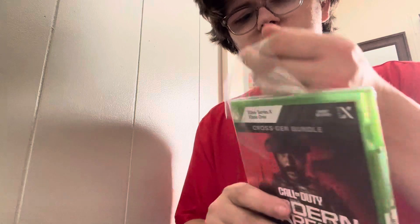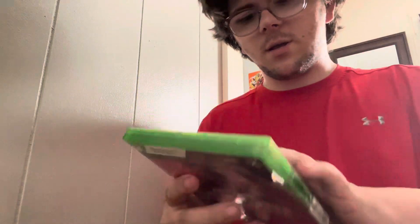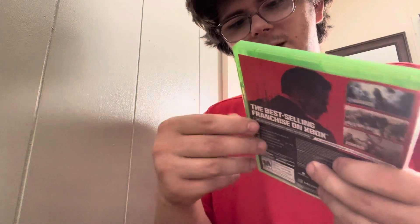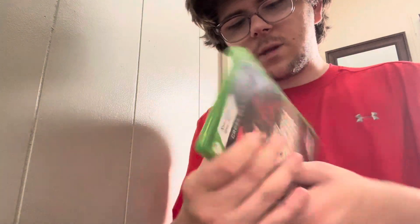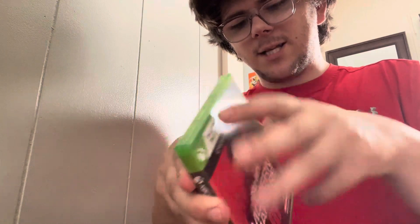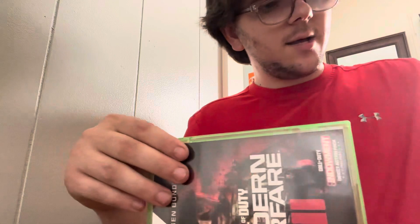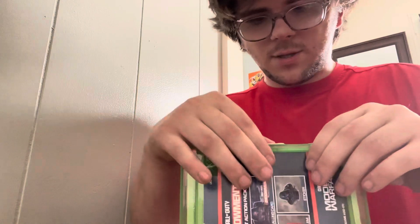Getting the plastic off — just a little piece of plastic we don't need, gonna throw it away. Then we got to get the sticker off on the side, open it and get the sticker off, then deal with the plastic wrapping.